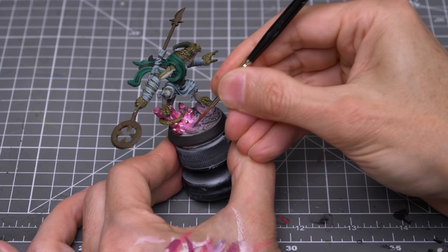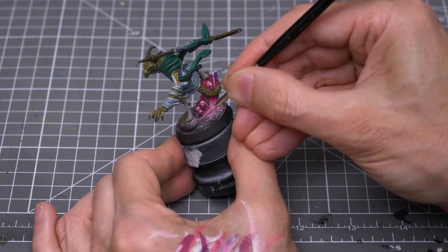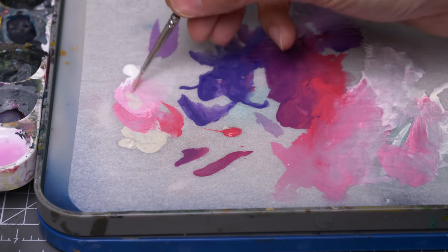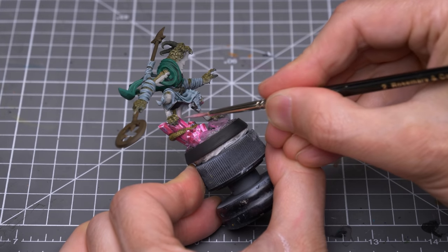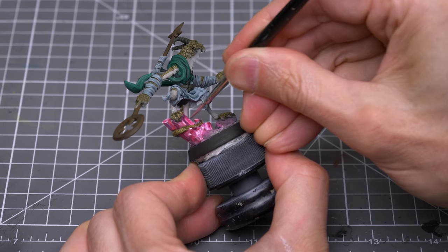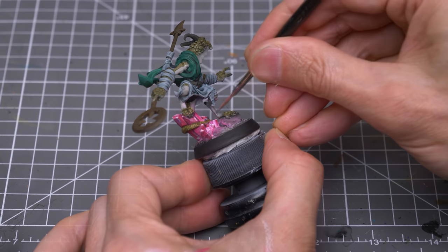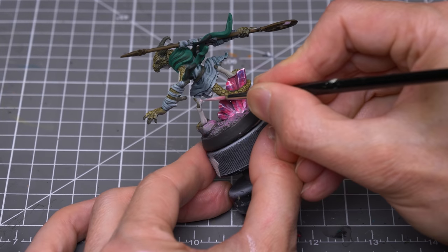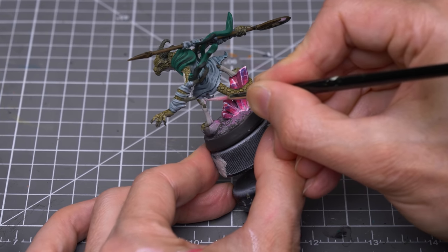Additional layers can of course be added to increase the intensity of the pink glow. I'm now working my way up the figure, adding fuchsia and white to the original base tones to create some pink object source lighting. For example, I've added the pink to the pale skin base colour. As well as adding pink to the base tones, we can also apply some thinned fluorescent magenta, especially for the parts of the figure that are closest or most exposed to the crystals.